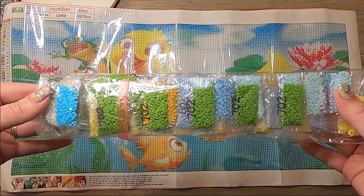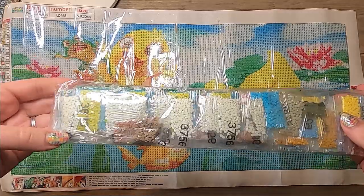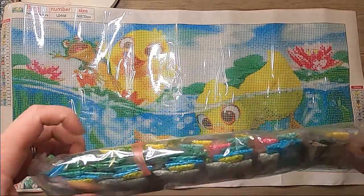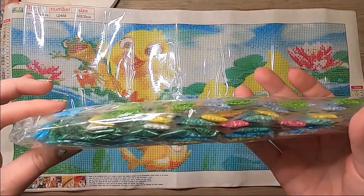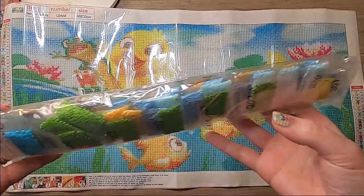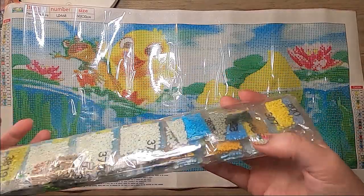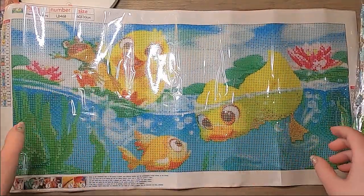You can see all the diamonds here — this is just a round, full drill. There are lots of greens and yellows in this one. I just thought that was really adorable.